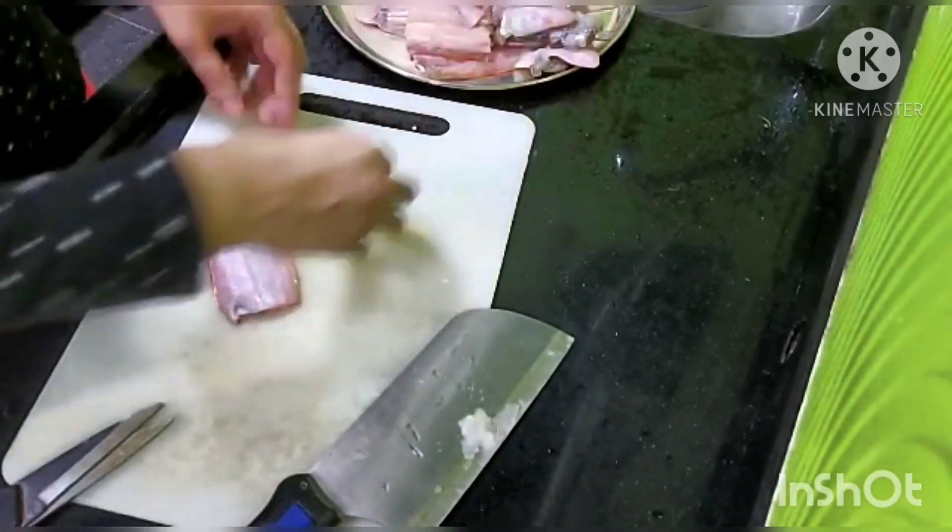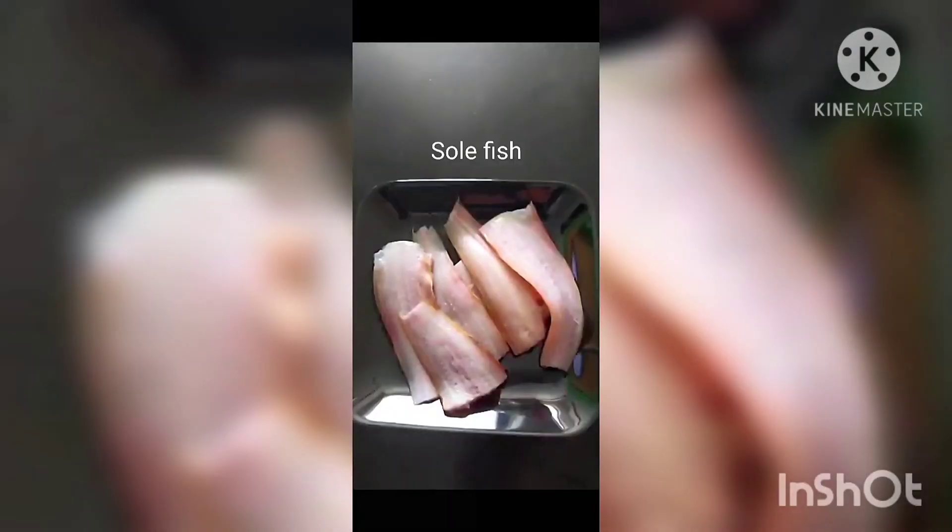This is the scales removed, and this is the sole fish ready.